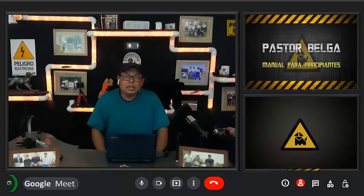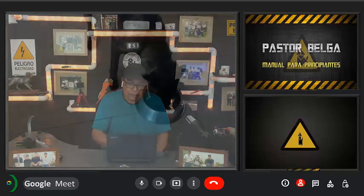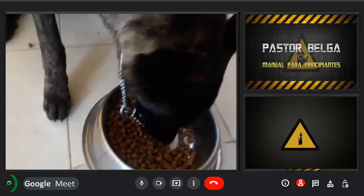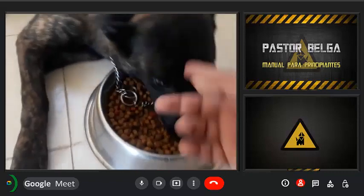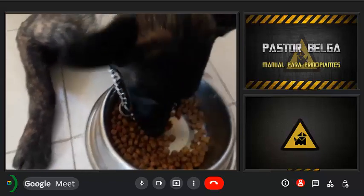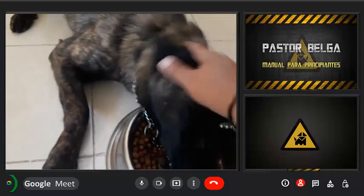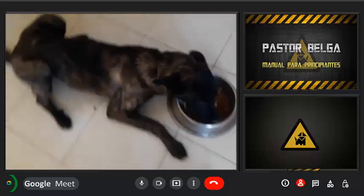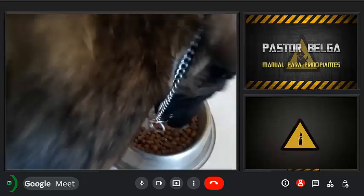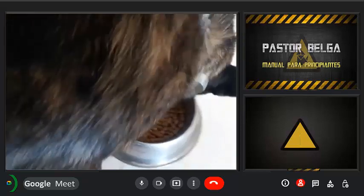¿Tienes o quieres adquirir un pastor belga de la variedad Malinois? Quédate, esto te va a interesar. Que un perro se muestre agresivo para proteger su comida puede convertirse en un problema de conducta muy grave si no se trabaja adecuadamente desde cachorro.